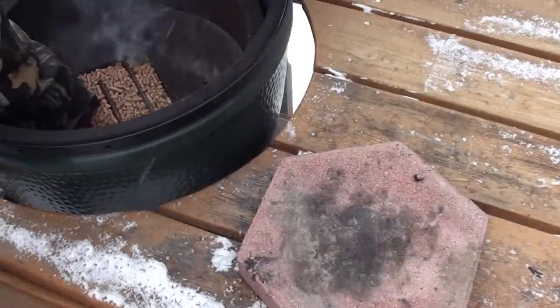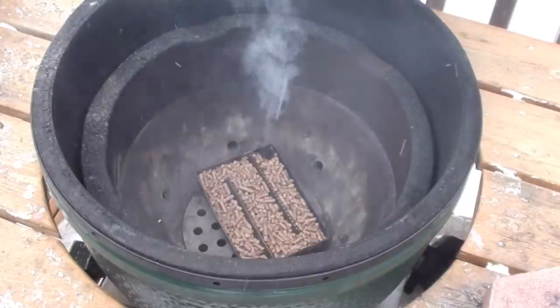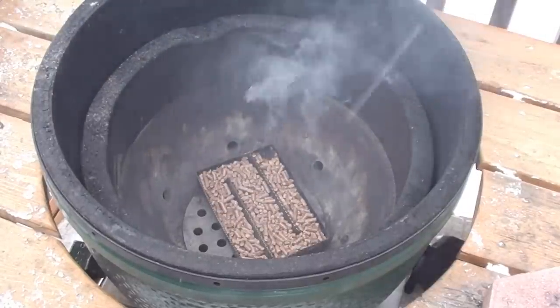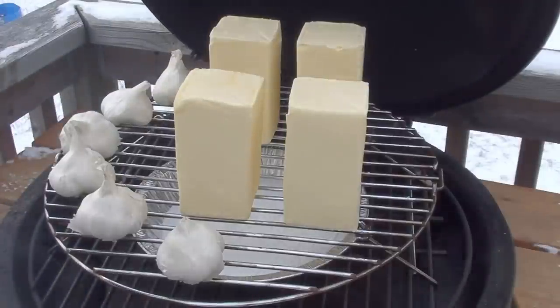The Amazing Pellet Smoker is all fired up. Now we're just going to place it in the bottom of the Big Green Egg. We've got the garlic, butter, and salt on with the hickory pellets smoking away. Now all you have to do is shut the lid.